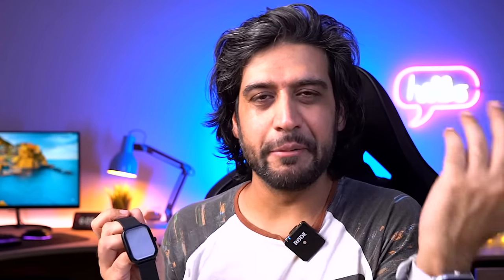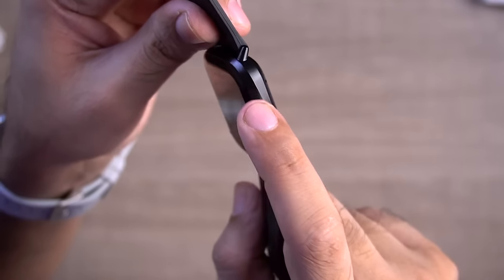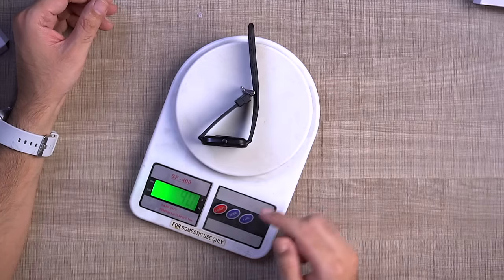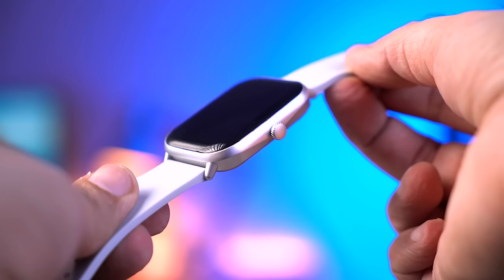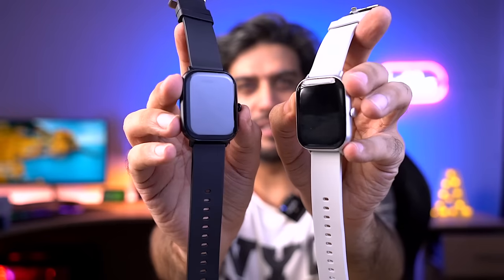Let's talk about build quality. You get a polycarbonate build, but it's good quality plastic with a slim profile. The overall weight is 40 grams, so wearing this watch is going to be comfortable. Looking at the design, it has a silver frame, and personally I love the gray color.